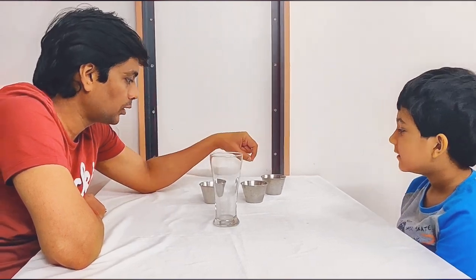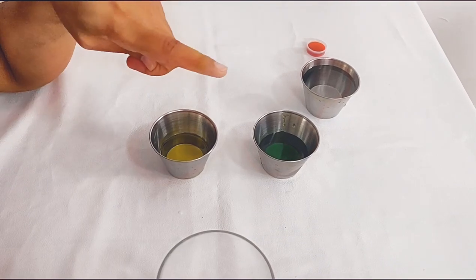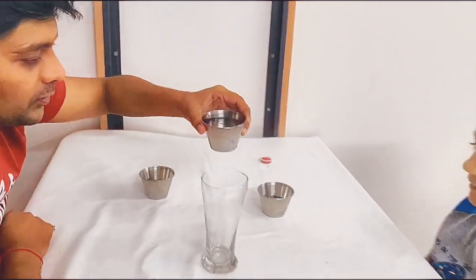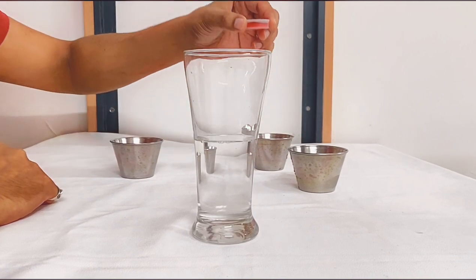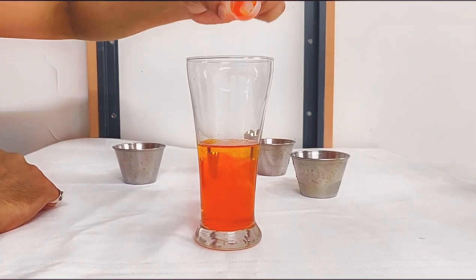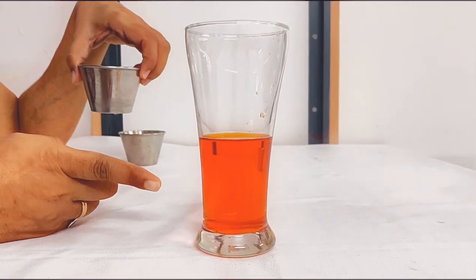So we have water, syrup, and oil, and some food color, and with this we are going to do a science experiment about density. Should we start, Weehan? Yes. Let's put some water and some food color. Now we have the water with some food color.